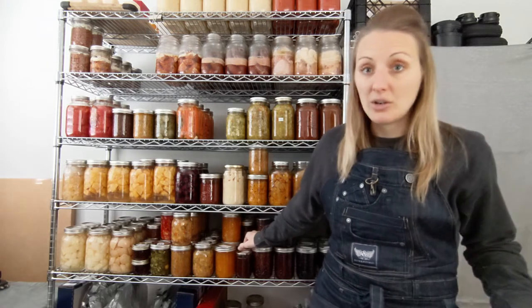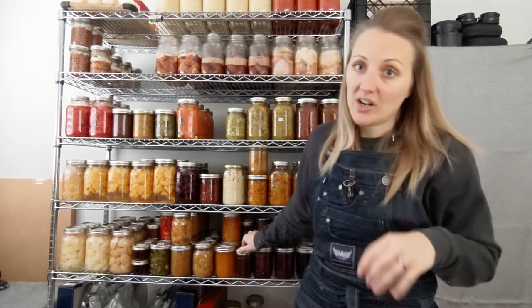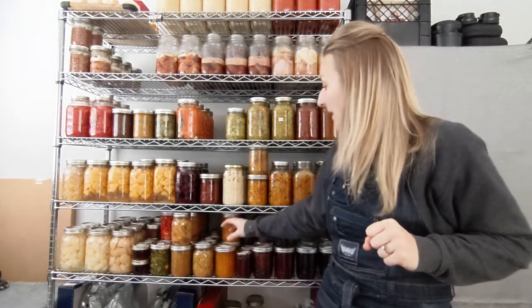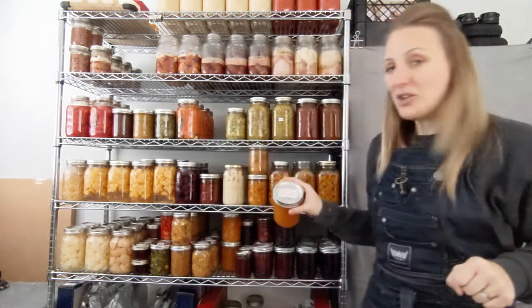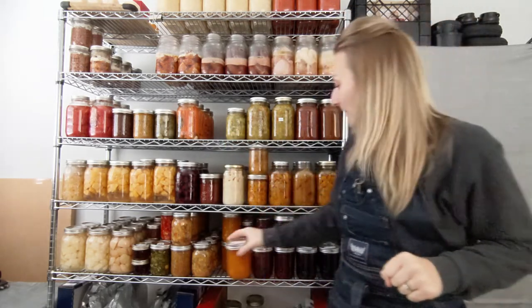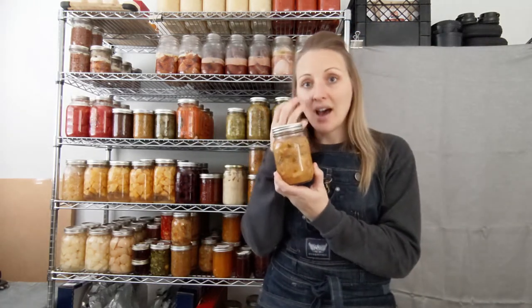We have a strawberry jam and a mixed berry jam — this was done with frozen fruit we'd accumulated over the years, thinking we'd make smoothies and never did. So I took all that fruit, mixed it with some fresh cherries, and made a mixed berry jam. This is the peach marmalade — this is our favorite. You make it just like a regular marmalade but with peaches, or like peach jam but with oranges and lemons. It's super super good.